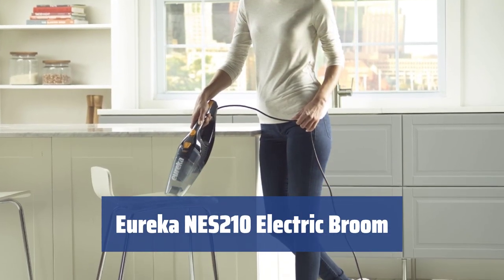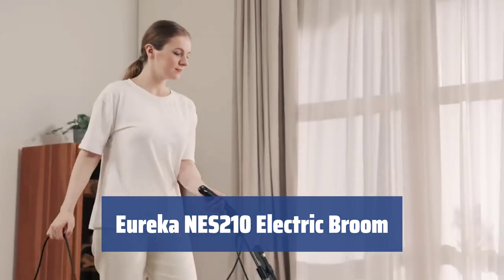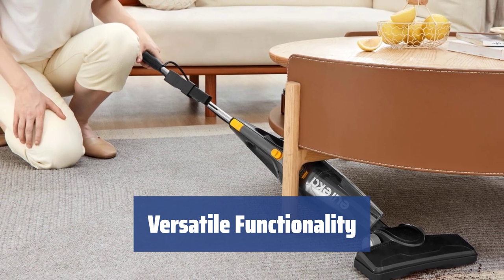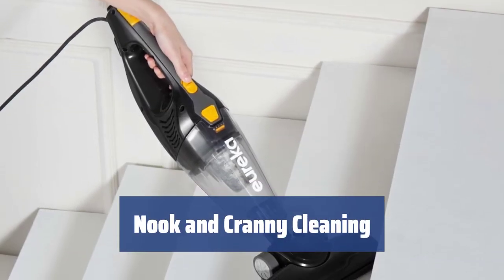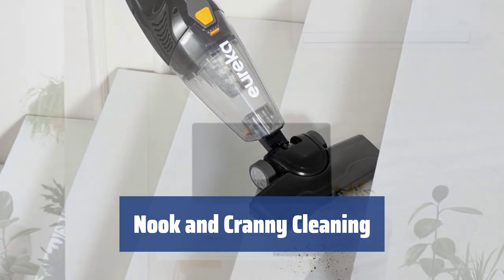Number 4. Tired of manually scrubbing spills and dirty prints? The Eureka NES 210 electric broom with a cord can take care of bigger messes than most without any time limit. Transform the Eureka NES 210 into a hand vacuum for cleaning bookshelves and furniture, or use the special tool to turn it into a stair vacuum for tidy steps. Use the crevice tool to reach into nooks with dust piles — a breeding ground for allergens.